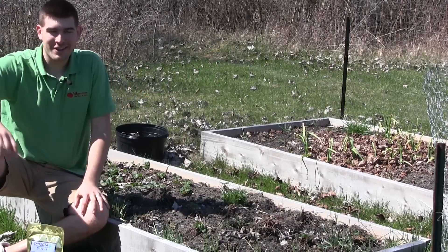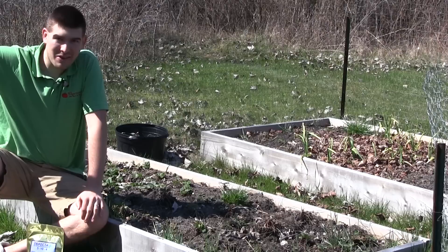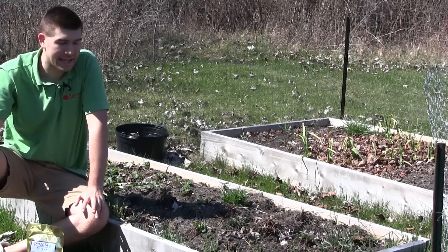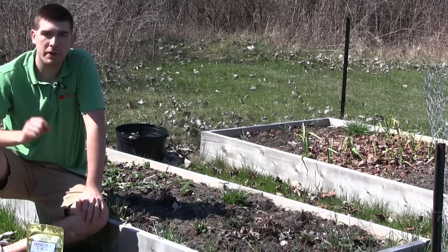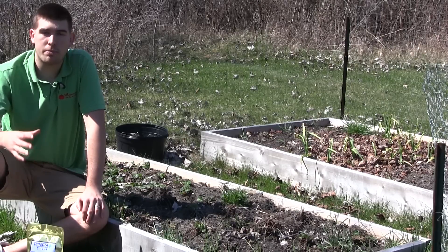Hello everyone, it's Luke from the MyGardener channel here with another episode for you today. I am so glad to finally be out in the amazing sun — it is beautiful out, 72 degrees, I cannot complain. What I want to do today is bring you along for a super quick episode on the importance of re-fertilizing your perennials.